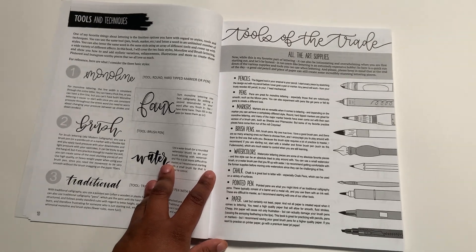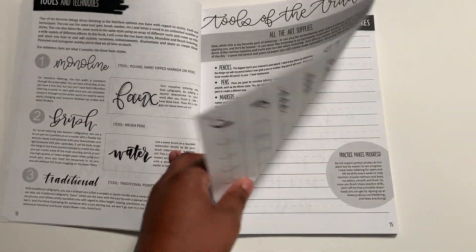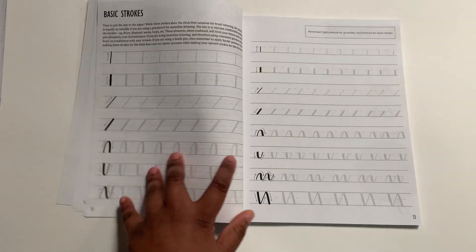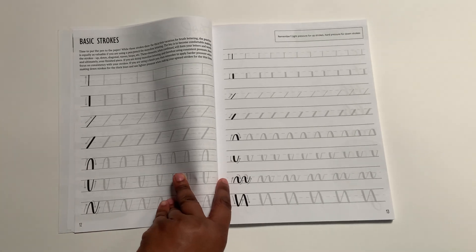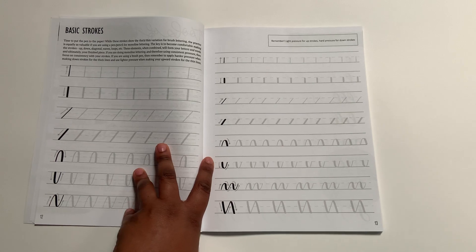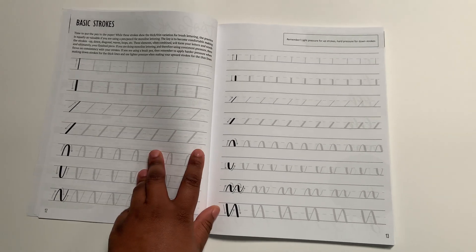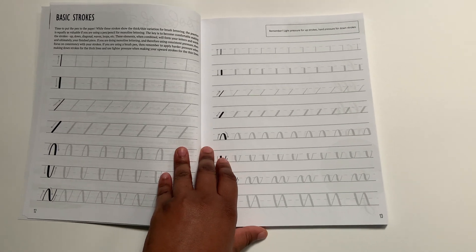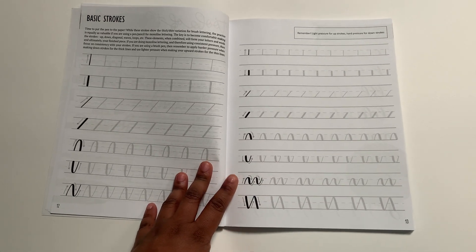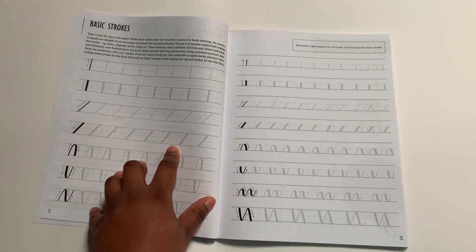What I like about this book is that it starts by showing you the basics, telling you what you need, and showing you different types of calligraphy. The thing that really caught my eye the most is the basic strokes page, which is where I am now. Apparently one of the main things about calligraphy is learning the basic strokes and how to use your pen. I write on a separate sheet because the book is known to bleed through the pages.